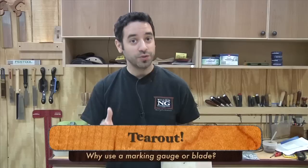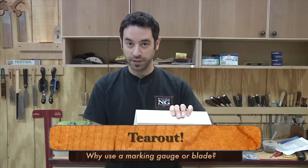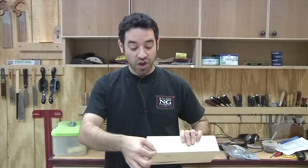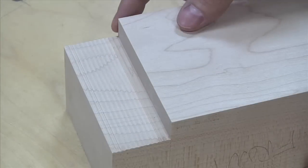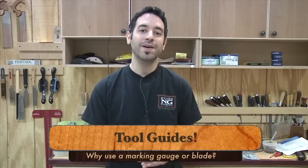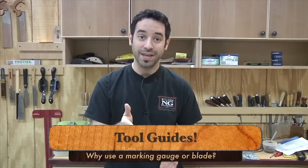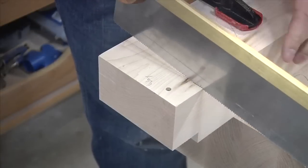Another reason is tear-out. When you cut wood, especially across the grain, you wind up getting little bits of tear-out at the ends of the board where it's unsupported. But if you actually cut that grain ahead of time, when you go right up to that line with your saw you get a nice clean, crisp edge with no tear-out to worry about. The final reason has to do with using saws and chisels — scribe lines give you a perfect trough to lay the tip of your chisel into, so you know exactly where to place the tool. Your work is going to be a whole lot more accurate.